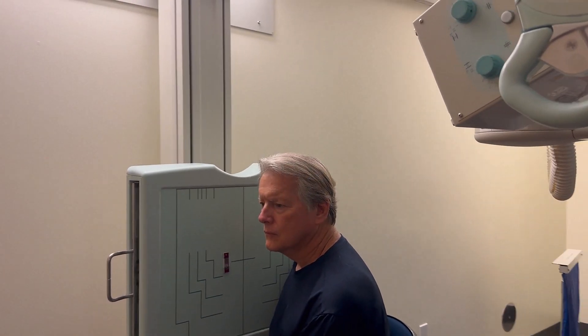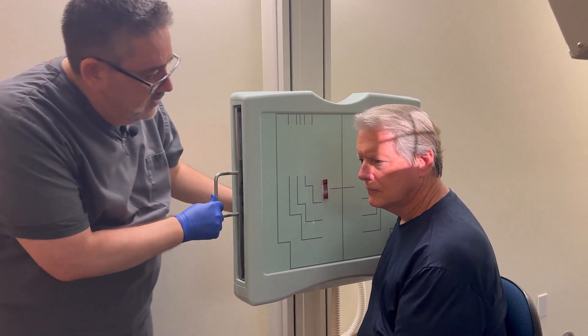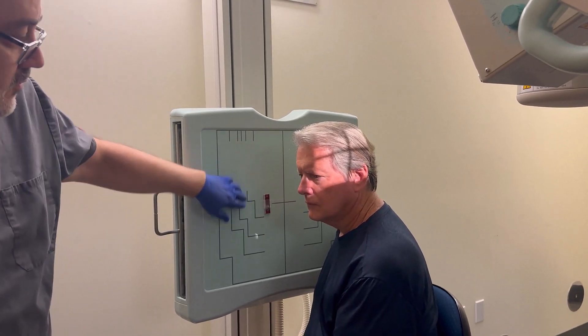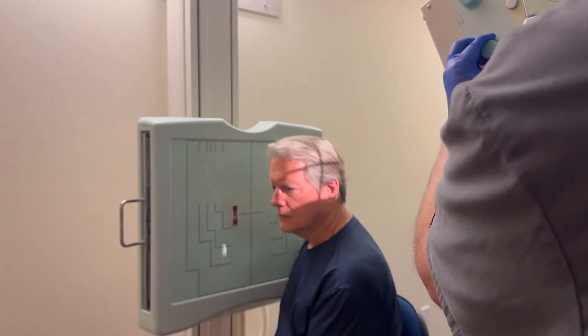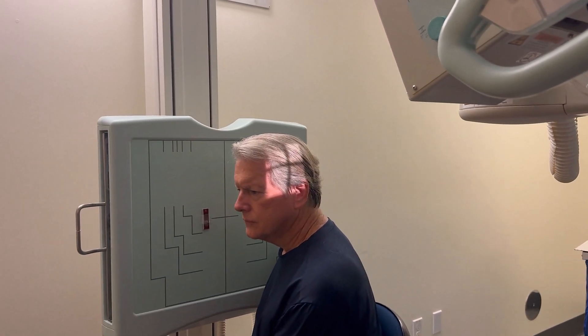Tuck your chin in please — we're going to get the IOML parallel to the floor. I think I'm a little high, so just drop it right there. Then I'm going to recenter my bucky. My marker is pretty close in, but just remember the TMJ is about as big as your pinky, so if you're centered right, I've got plenty of room between it and the marker. I'm doing about a three by three field — that's pretty much all you need. Take on suspended respiration.